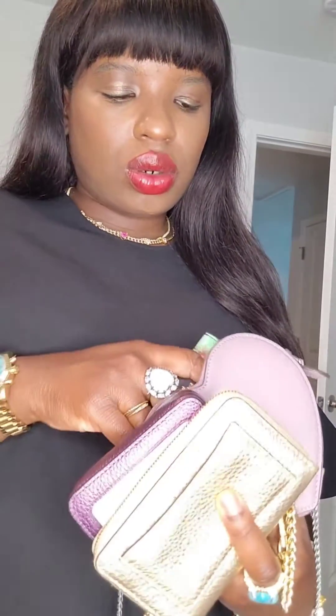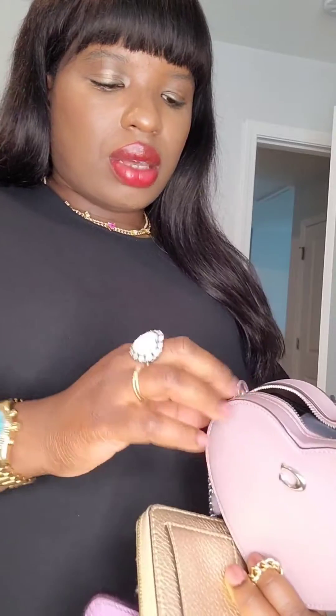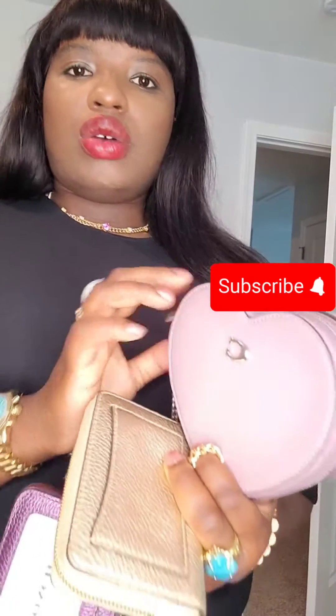I'm going to show y'all what fits in this hard bag I got from the Coach retail website. This is a car case. This is a little Coach wallet. The Coach wallet is too big — let's see if it goes in. Okay, you might be able to zip it. So that's it. It can only fit a car case and a little small compact wallet.